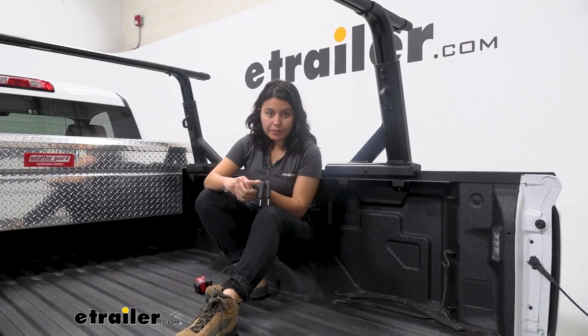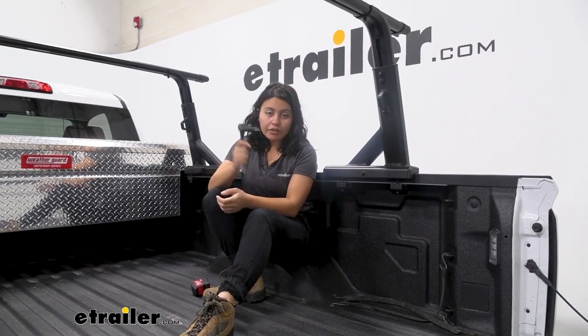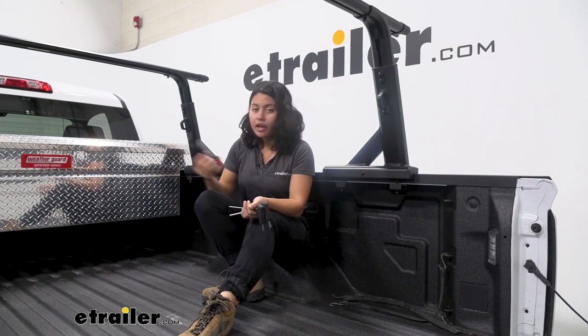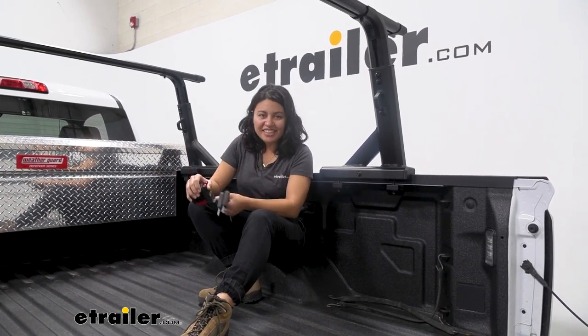The installation is very simple, especially since it just installs onto your truck bed. Everything is included in your kit. The only thing I recommend grabbing that's not included is a tape measure to get things lined up. Now let's take a look at that install.